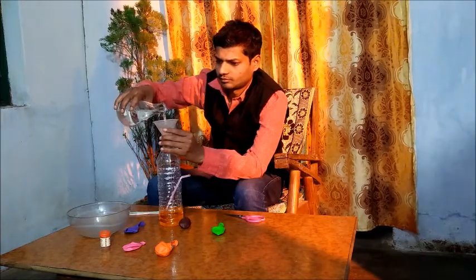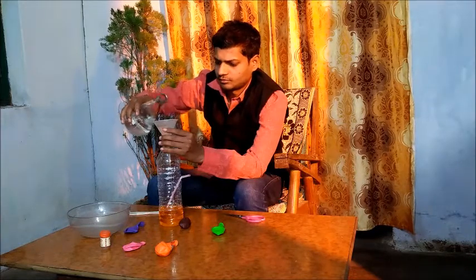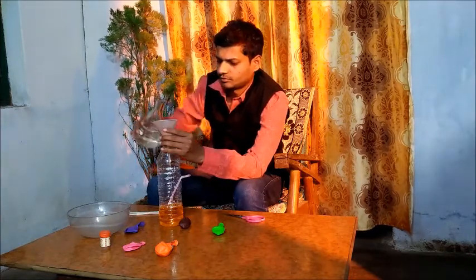We will bring water in the bowl and now I'm going to start the experiment.